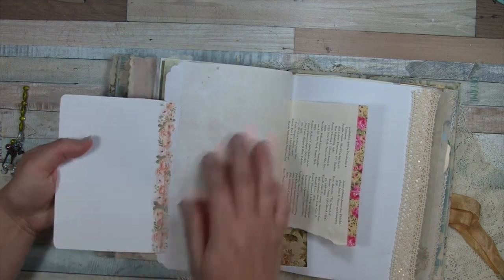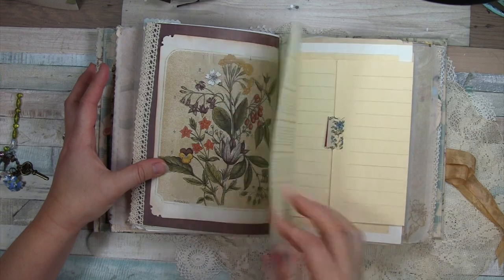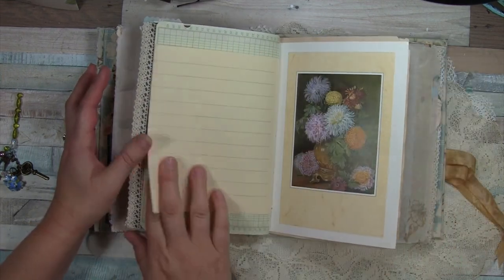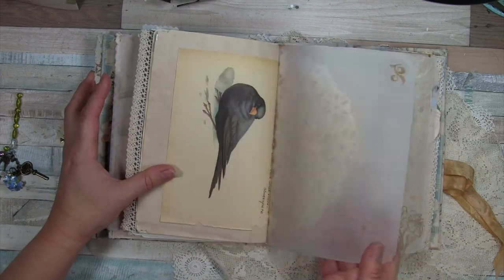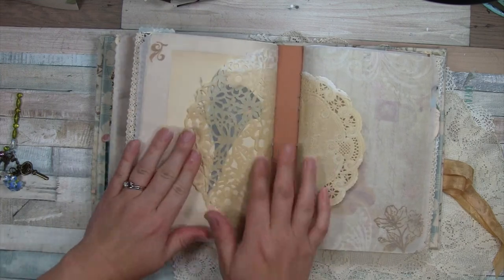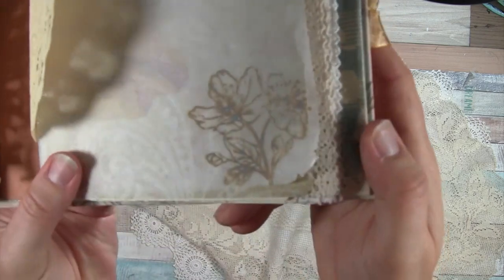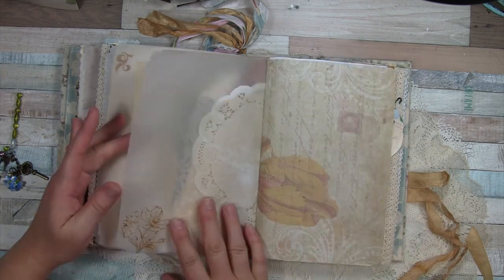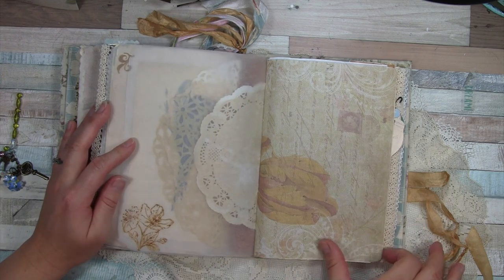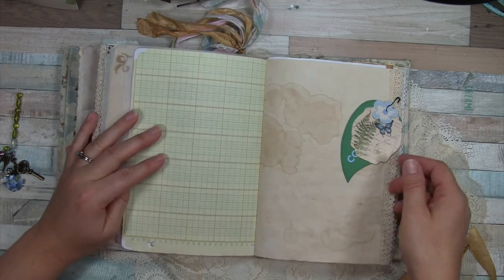That's off the brayer from the gel press. This is the last page in this signature — a little bit of a fragile doily that's been coffee-dyed, and there's another doily here. This is an older stamp and look at that patina from the oxide ink — I don't even remember if I sprayed it or if it just does that naturally. And then look at this side — pretty cool. That's frayed burlap with distress oxide ink.